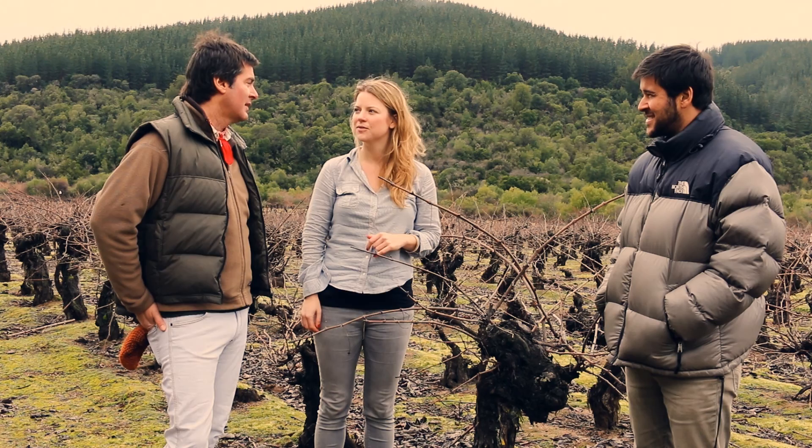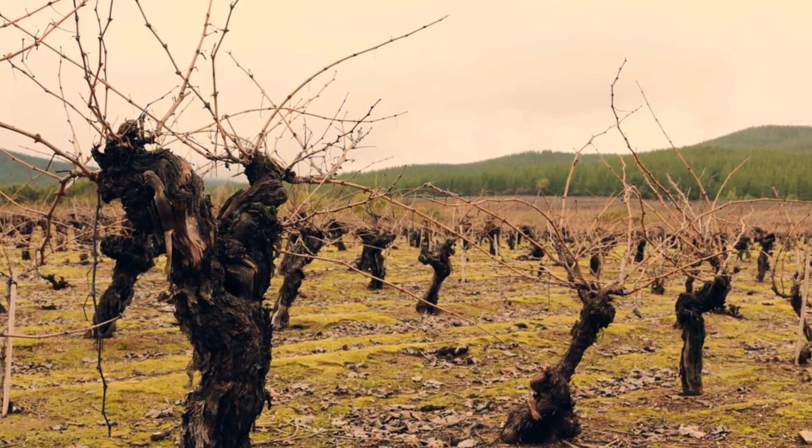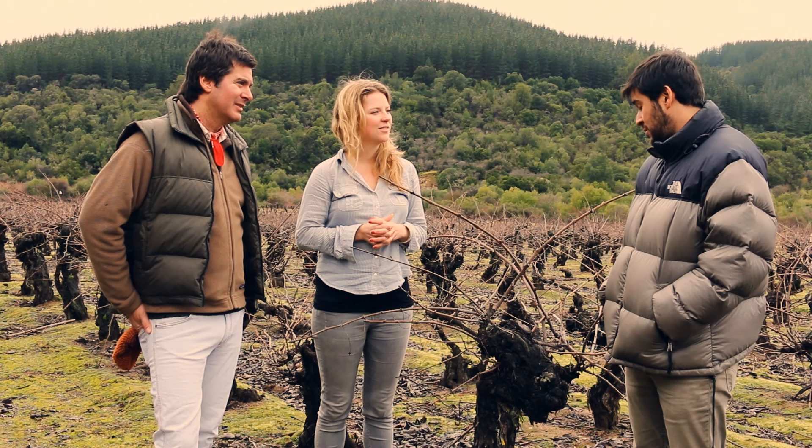So how old would this one be, for example? This must be more than a hundred years old. And what happens to a vine when it's old? Well, vines are like people. When they're old, they start to give you more concentrated and balanced grapes. So you can arrive to make more concentrated and balanced wine.